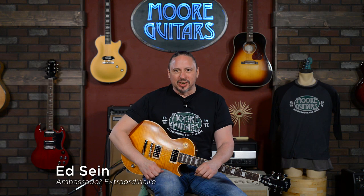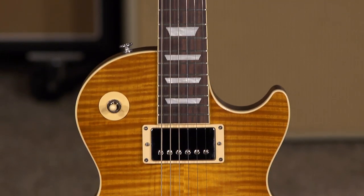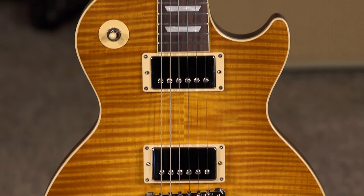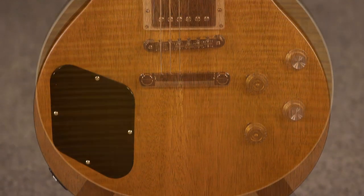Hi, I'm Ed from moremusicandmoreguitars.com, and this is the Gibson Les Paul Greeny. This is the production model, and this guitar has the under-the-hood features that made the Greeny really the important and legendary guitar that it was and is.